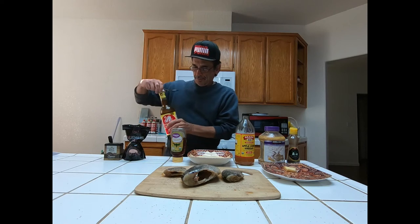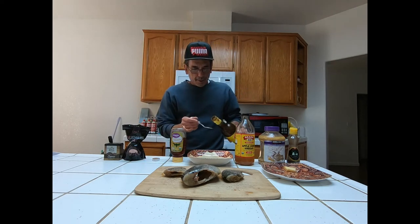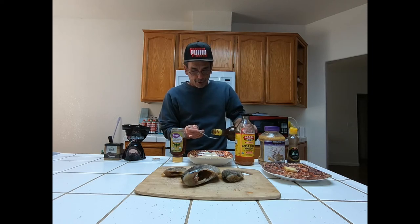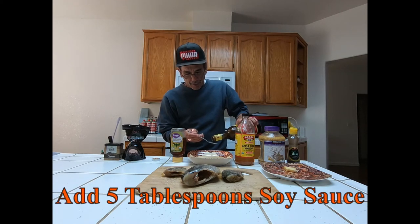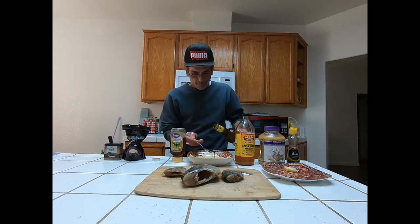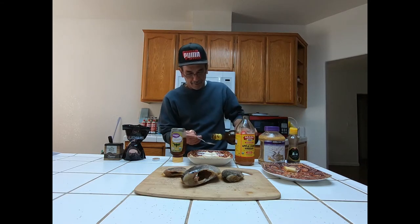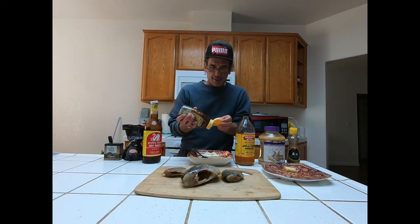Next we're going to take a bowl — something big enough for you to put the fish into to marinate them after. You're going to take soy sauce and add five tablespoons of soy sauce.